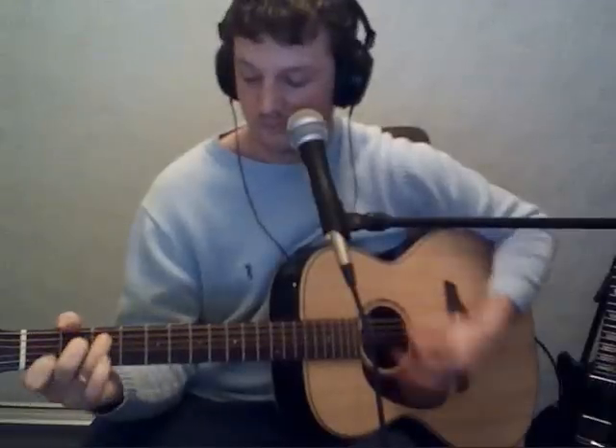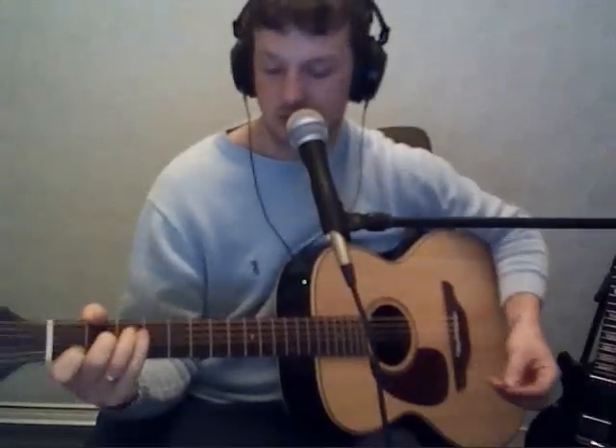So the outro sounds like this: 'Light up, light up, as if you have a choice. Even if you cannot hear my voice, I'll be right beside you dear.' And that's all the chords you need for Run by Snow Patrol.